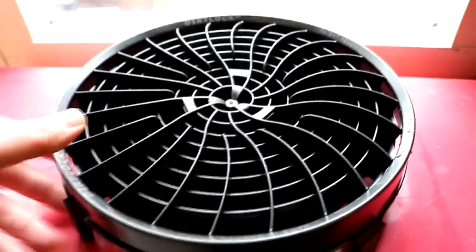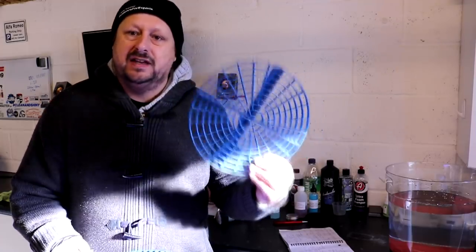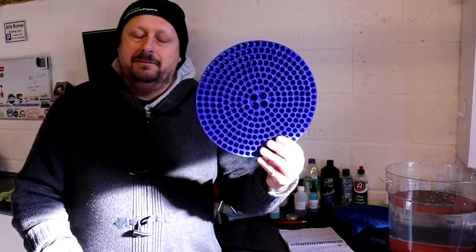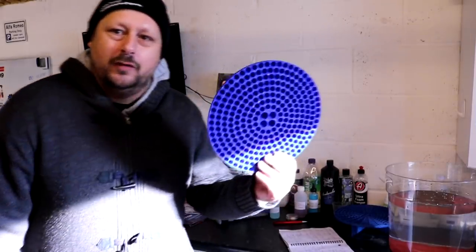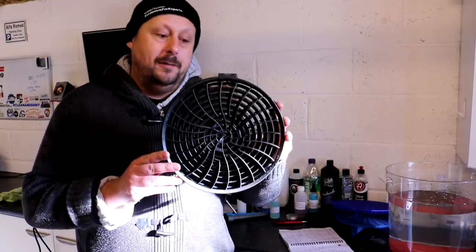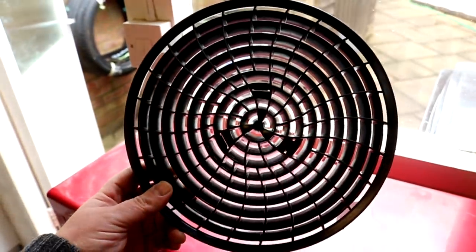First up, value for money. The original Grit Guards — you can get two of these for £14.95, so roughly £7.50 each, making them the cheapest in the test and giving them the most marks in this criteria. Next up is the Chemical Guys Cyclone, which is £9.95 for one, so two of them will cost you £20 versus two of the Grit Guards costing you £15 effectively. And finally, the Detail Guards Turbine Dirt Lock, these are £14.95 each, so it's going to cost you £30 to get both of them.